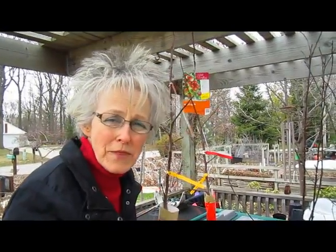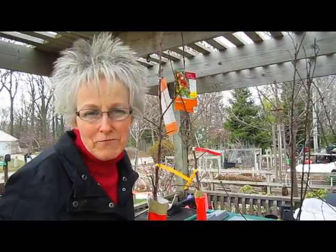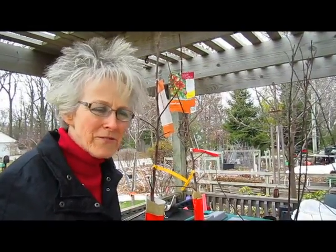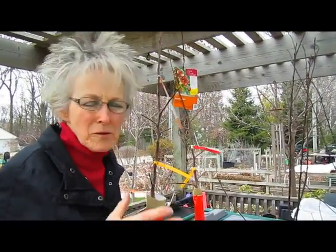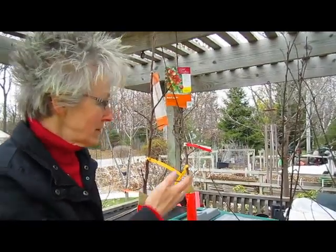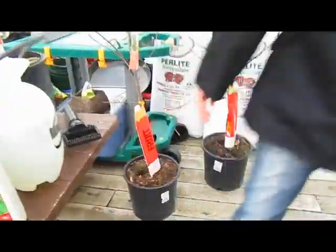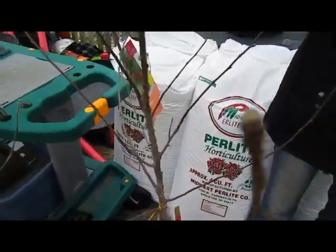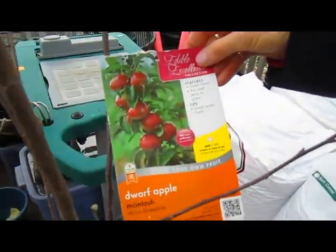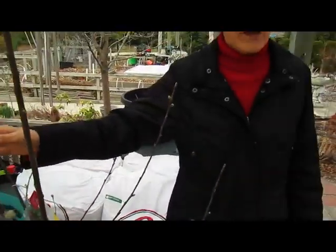We'd also been thinking for a couple of years that at the end of the driveway we would like to have matching trees. We thought flowering trees of some kind would be good, but we couldn't find two that matched that we liked and wouldn't be too difficult to see past when driving in and out. Then we saw these Dwarf Macintosh apples. So instead of just having flowering trees in the spring, we are now going to have flowering trees that will have Macintosh apples in the fall. We're on the path to the high school, so I'm guessing there may be a few missing come fall — but that's okay, we love to share.